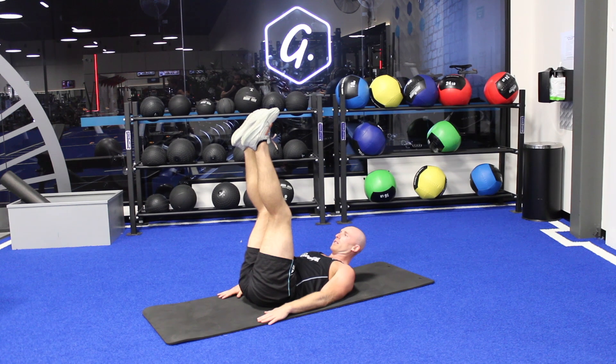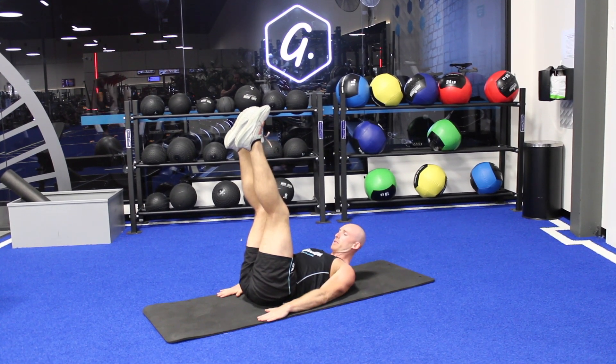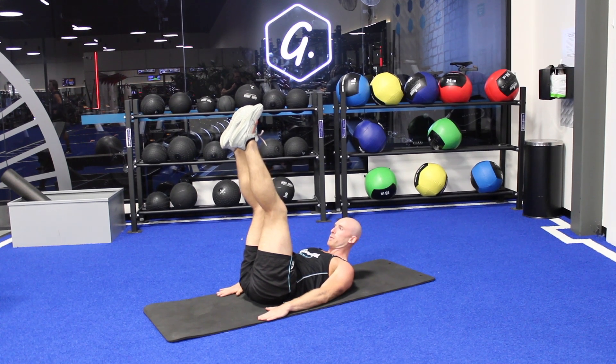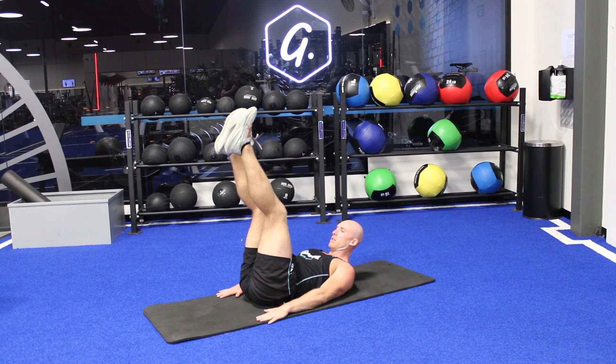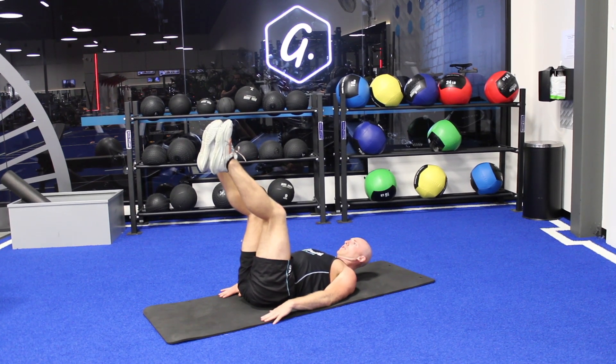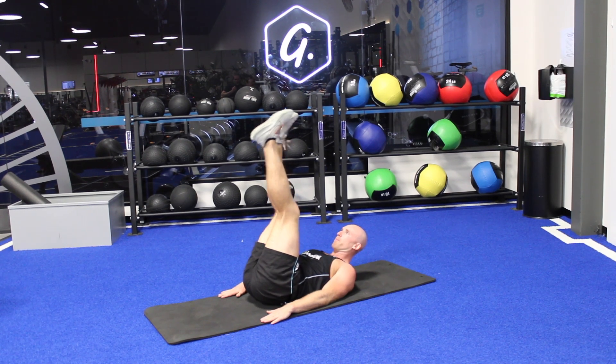For flutter kicks we start in this position with our palms pressed into the ground. We have to make sure that our back stays pressed in the whole duration of the flutter kicks. If we start to arch we have to lift the feet up higher or stop. Starting with the feet vertical is the easiest position to start your flutter kicks.